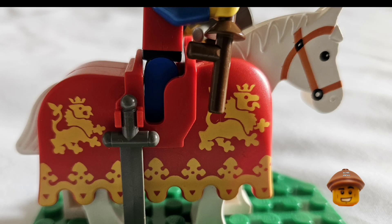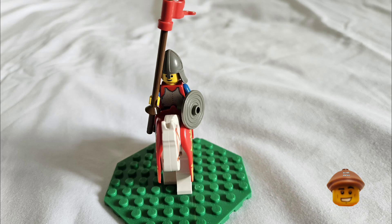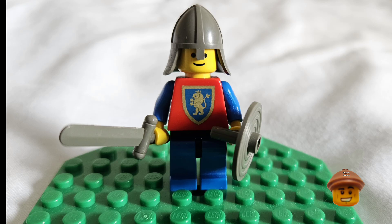The mounted guard that comes in the set is riding the horse with the barding — the first molded LEGO barding produced, with yellow lions on a red background. It's a very nice white horse, and the minifigure has a breastplate, one of the classic round shields, and a red pennant on his lance.